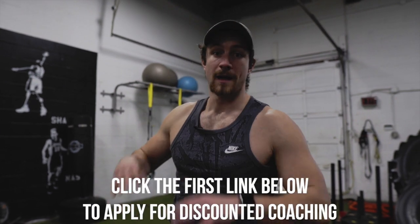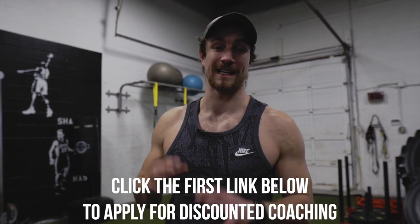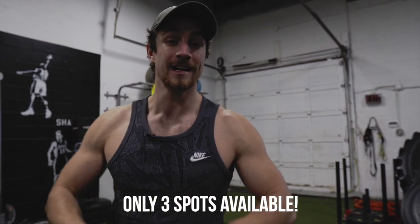Before we jump into superset number three, make sure to click that first link in the description to apply for coaching. We've had to get super creative over this last entire year, creating home workouts, helping people optimize their nutrition, stay accountable, and fix lifestyle habits that are affecting their goals. We're accepting three people right now who are looking to not only lose weight but build muscle over the next 90 days at a discounted rate. Apply now.